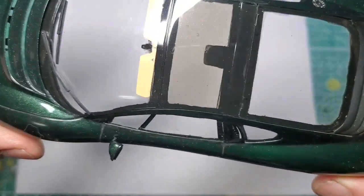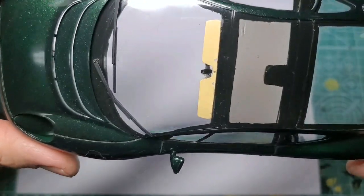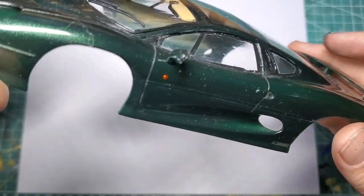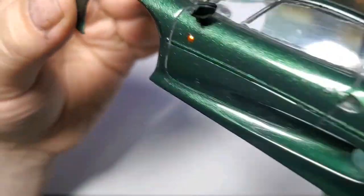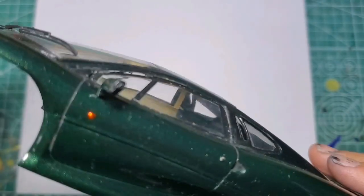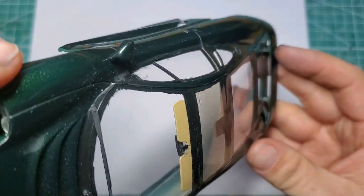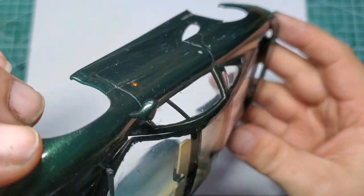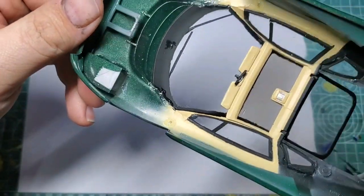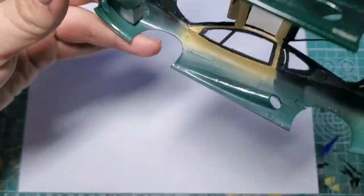Our windshield wipers are in; they went in pretty clean, I didn't have too much trouble with those at all. We got our mirrors in — the mirrors went in perfectly using the tip I showed you guys with the wire studs. No glue mess, nothing. All the glue is on the inside, so that's a really clean way of doing those.